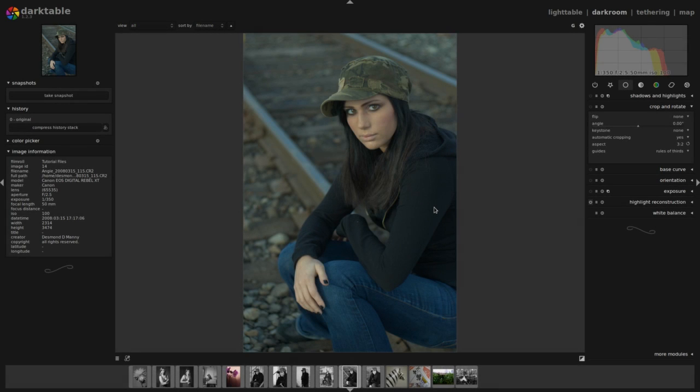Hello again everyone. This is Desmond and I'm back with another darktable tutorial. Today I'm going to retouch a portrait that I made several years ago and I'm revisiting it today. I'm going to take this original RAW file from a Canon DSLR and create a sort of neutral toned, poppy portrait with it. So let's go ahead and get started.